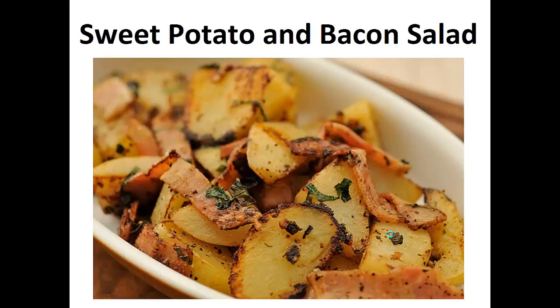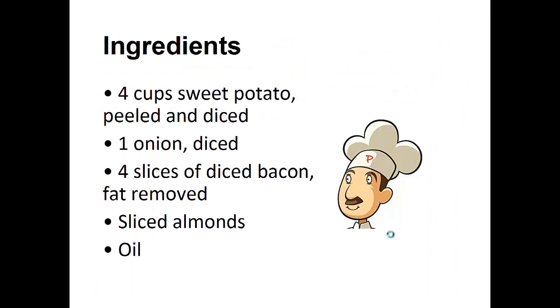Now on to the recipe: Sweet potato and bacon salad. Ingredients: four cups of sweet potato peeled and diced, one diced onion, four slices of diced bacon, sliced almonds, and oil.